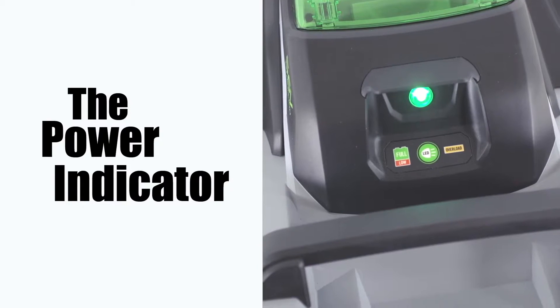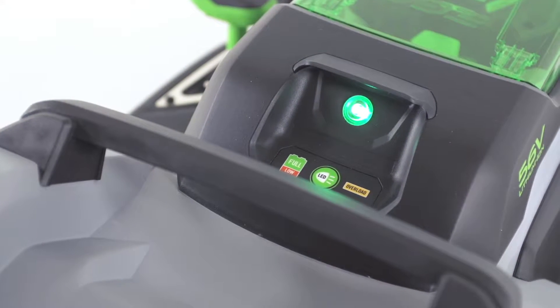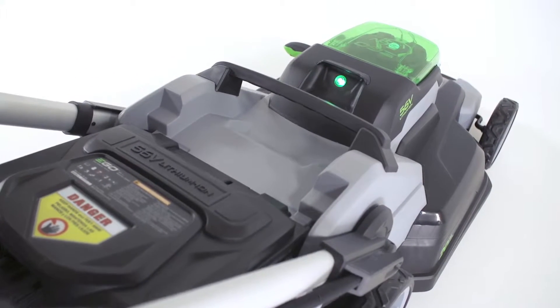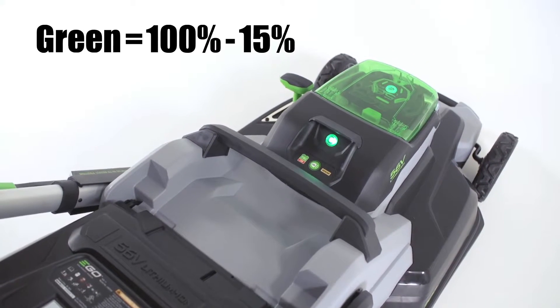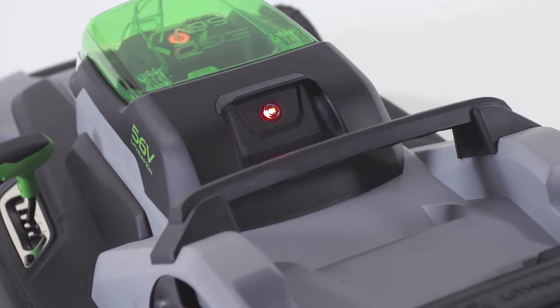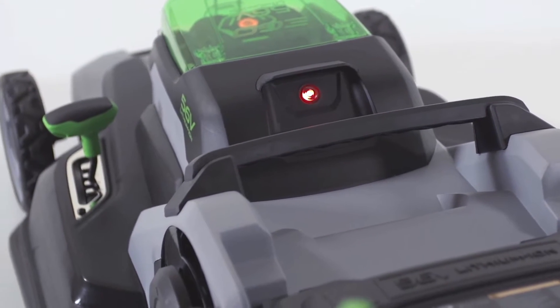The power indicator. The circular illuminated light at the rear of the mower is your power indicator. The light will glow green indicating that you have between 100% down to 15% of a charge left on your battery. When the battery goes below 15%, the power indicator will turn red letting you know that it's time to recharge the battery.